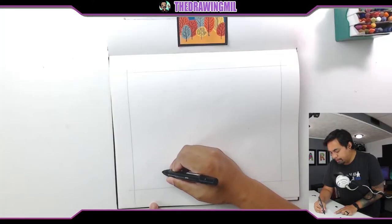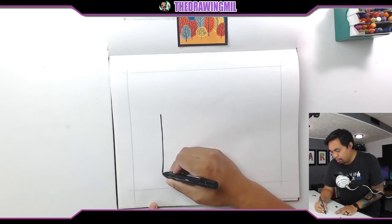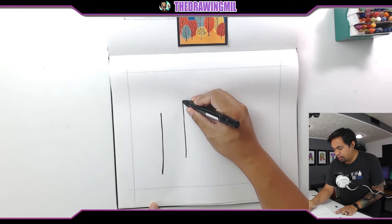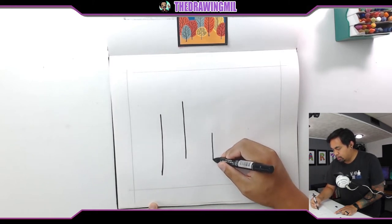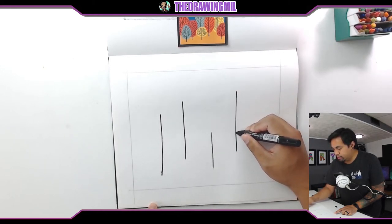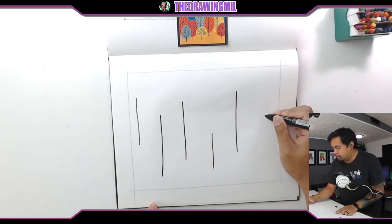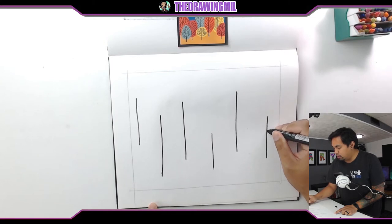Maybe I'll do a tree right here, and another tree maybe over here. It's really close but it's okay, hopefully it'll work. Another tree right here, a little smaller. Tree right there, a tree right here maybe, and maybe another one right here. All right, we'll go with that many so far and see what we got.